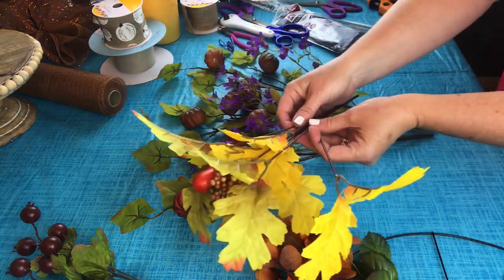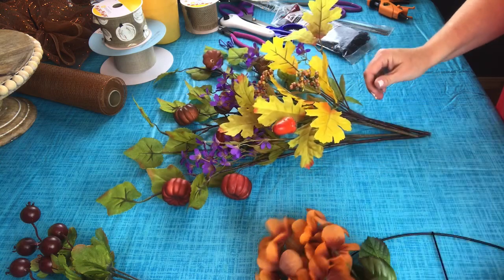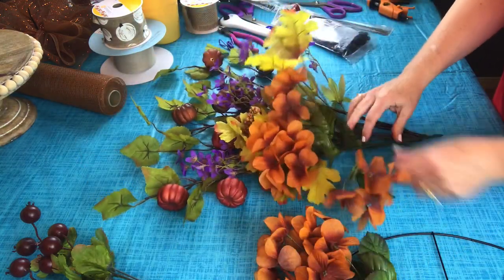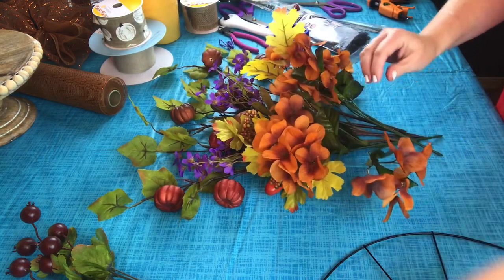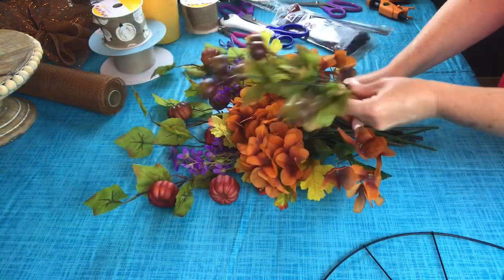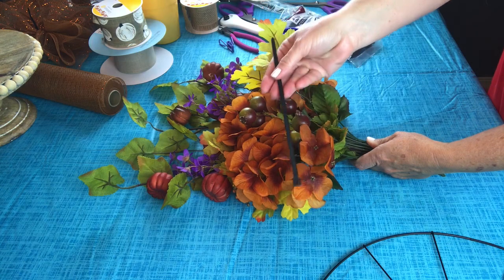I'm going to add the maple leaves. And then I have the three hydrangea picks — these come in a lot of pretty colors too. So we've got three of them, and then I'm going to put the berries right in the center, just like this, and I'm going to take a zip tie and zip tie them together.